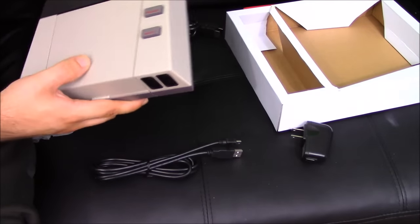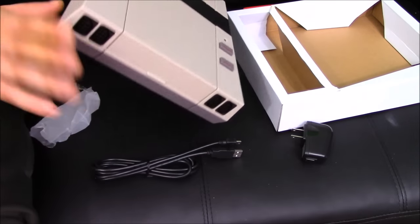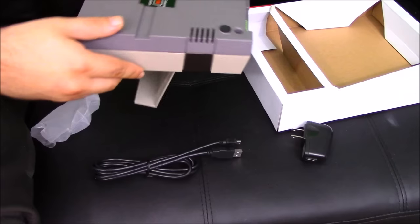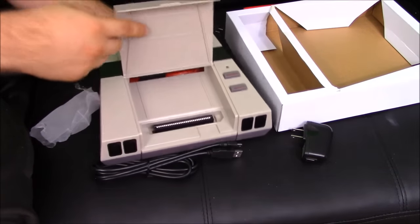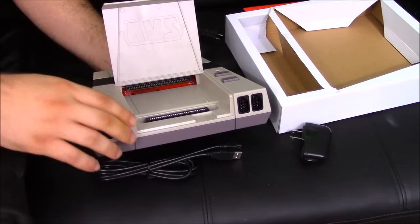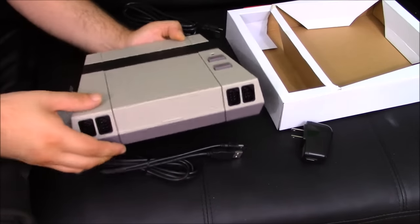First impressions: this is a very well-built system. There are no marks on it, no "they should have done this or that." If you hold it upside down, the flap does come open, but I do like how it has the AVS logo engraved in the top. No expense was really spared with this system, so I'm definitely excited to check it out.